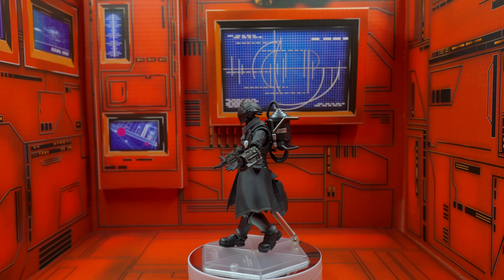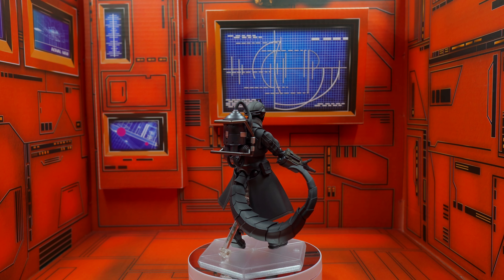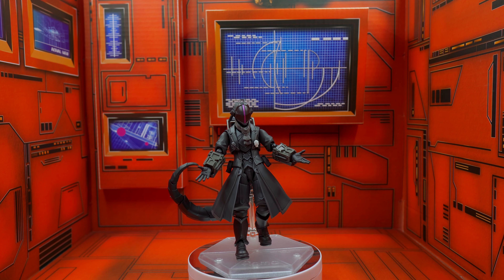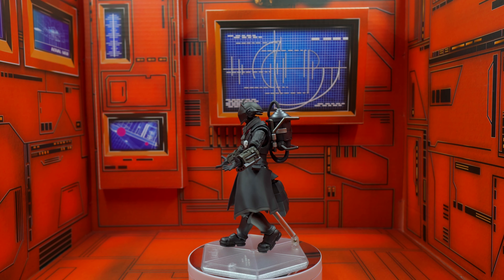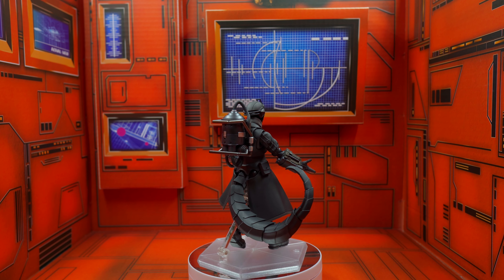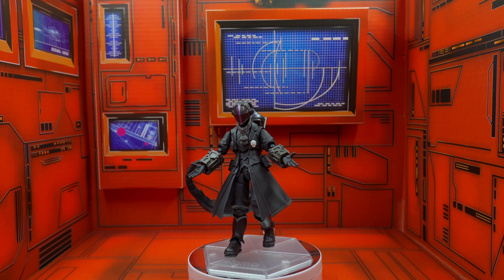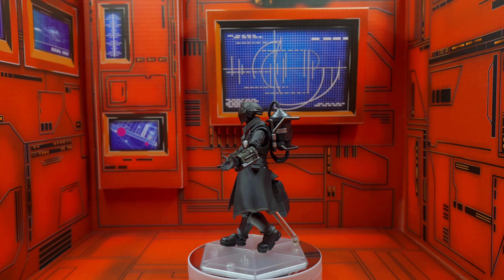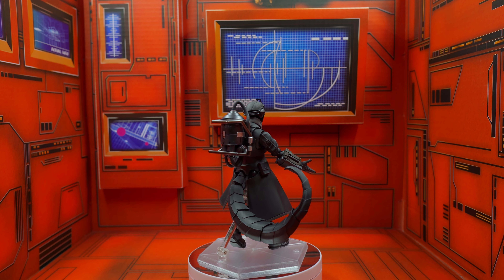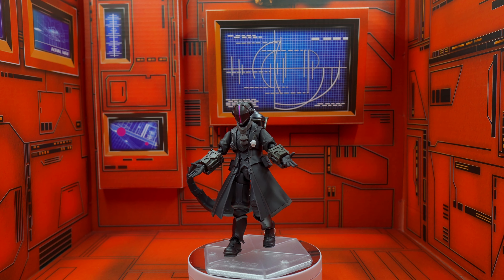This is Bondrewd from Made in Abyss, and he is looking pretty great. This is the DX version, also called the Morning Star version. He even has his white whistle. In terms of detailing, it's awesome — check out the detailing on the tail, the canister. He just looks so great. I'm really loving the new Figma stand and all the gun metal colors.